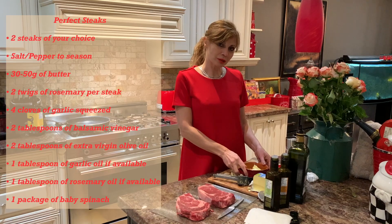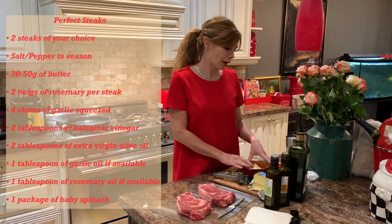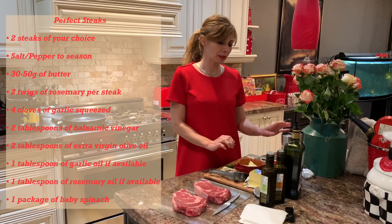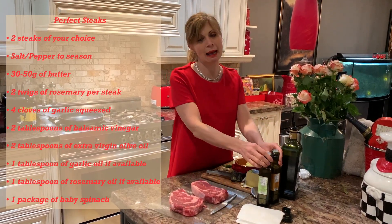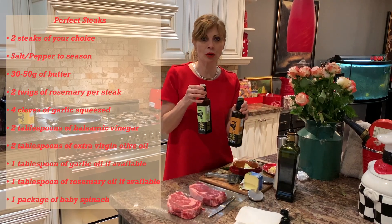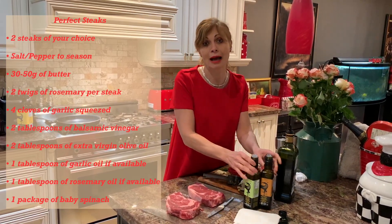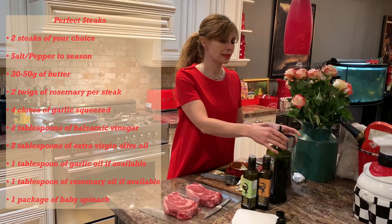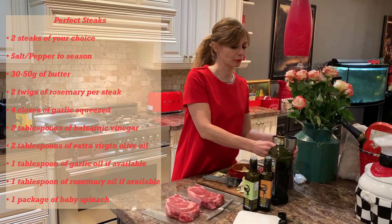So we need butter — we have two steaks — rosemary, garlic, and we're going to use garlic oil and rosemary oil. But if you don't have it, that's fine, you can just use regular oil. Also a little bit of balsamic vinegar and salt and pepper.